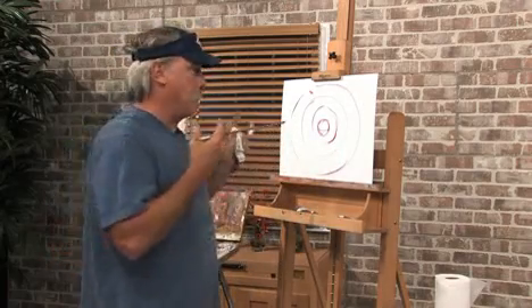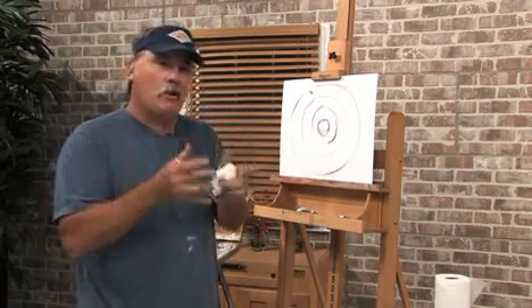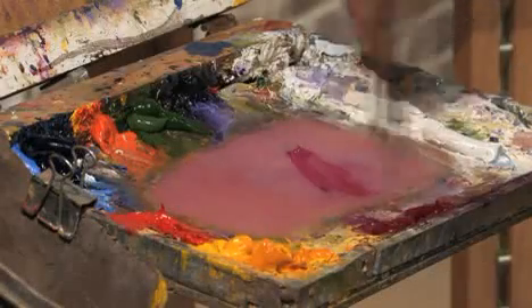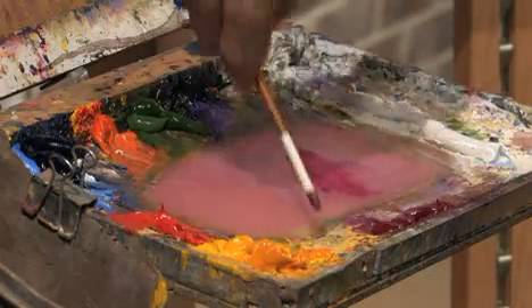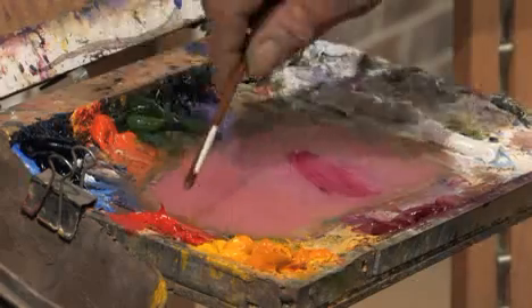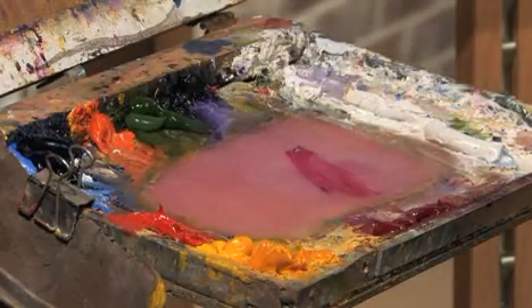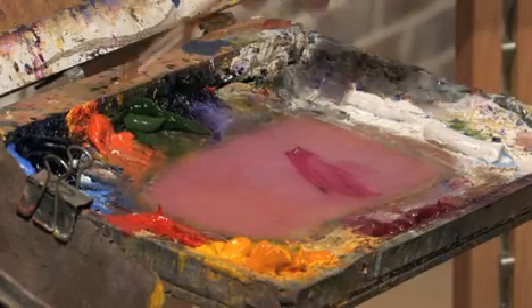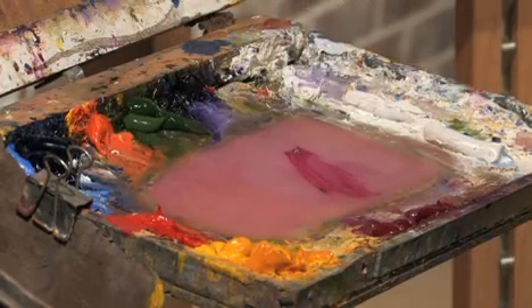This particular exercise is going to be: how does magenta react with everything else on my palette? As you see, I've got magenta, Naples yellow, a couple different yellows, cadmium red, sky blue, ultramarine blue, orange, sap green, cadmium orange, and ultramarine violet.